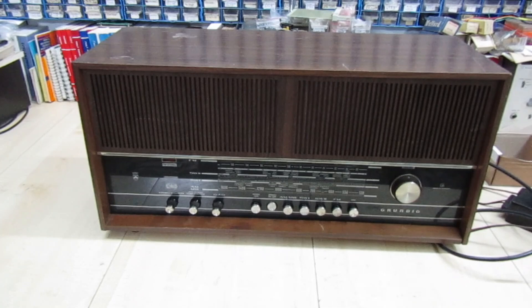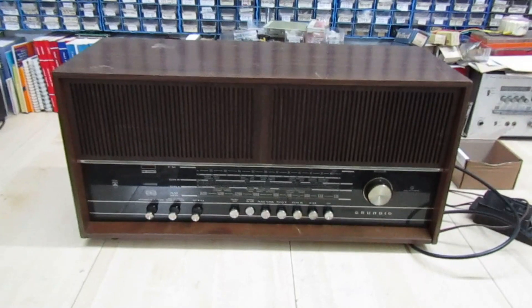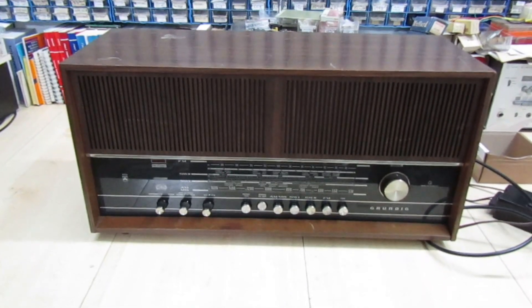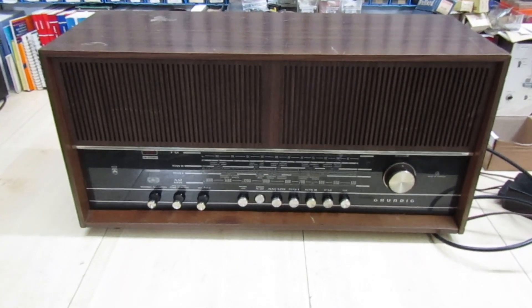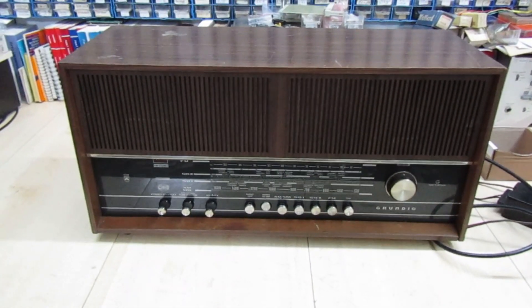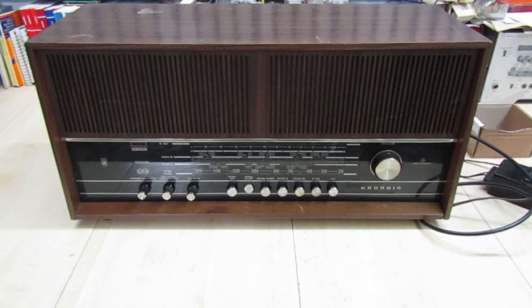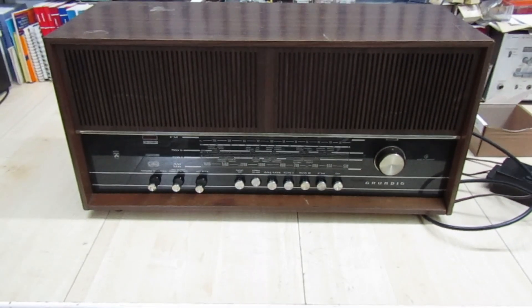That's actually two valves in one encapsulation. The first thing I thought was it must be the grid capacitor — one of the grid capacitors is leaky, because I measured about 16 volts positive on one of the grids, and of course you shouldn't have any positive voltage at all on the grid. So I took these two grid capacitors — one for each side of the valve — out and measured them. They did test okay, but to be on the safe side I put two new ones in, because they might go leaky when they warm up. Of course that didn't cure the fault.